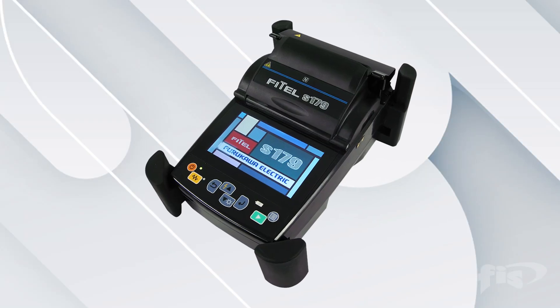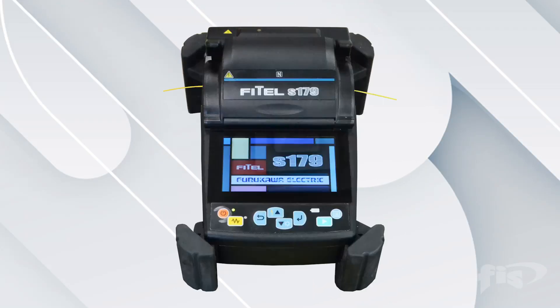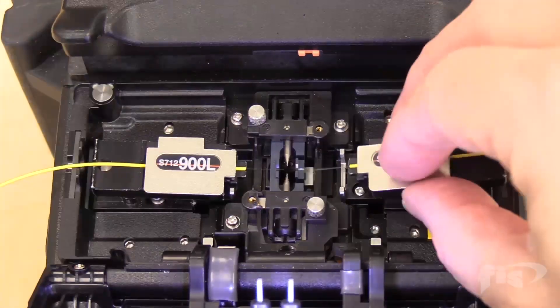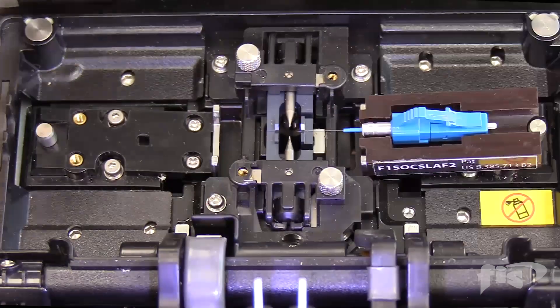In this video, we will explore the Phytel S179 Fusion Splicer and how to set it up, perform fiber-to-fiber splicing, and terminate a splice-on connector.